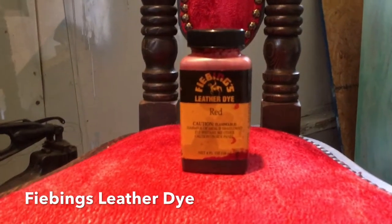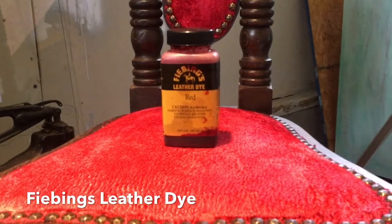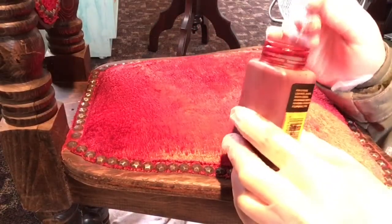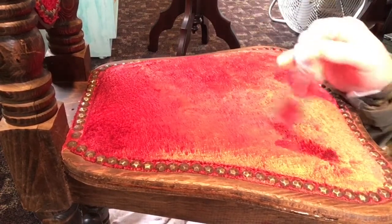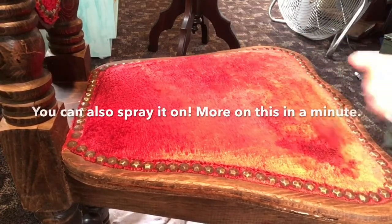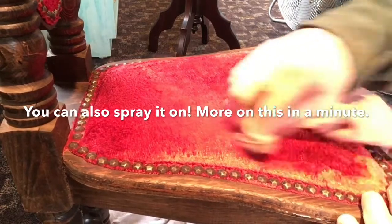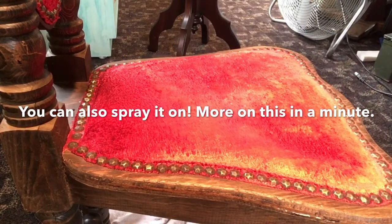This is an oil-based dye, and it is a brilliant red. It works great on leather, and I know that it does not rub off the leather because I have made leather purses and used this dye. One of the ways to apply this dye is with the dauber that comes with the dye. If you have a larger area, you might want to consider using a paintbrush. This is a dye that leaves whatever it goes on very soft. It actually appears to soften leather, and when you put it on velvet, it makes it very soft and has a very nice feel to it.